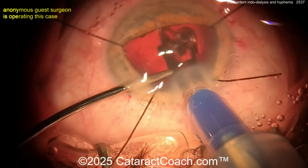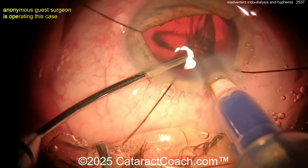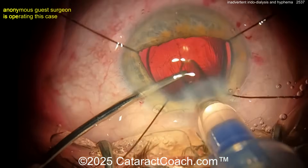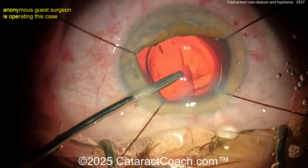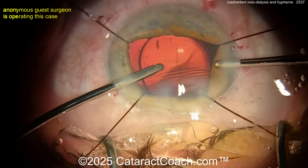Let's fast forward to the end of the case. The IOL is going in the capsular bag — a single-piece acrylic lens, a beautiful surgery. You can see a nice-looking rhexis, and you think, hey, we're done. This is going to be easy. There's the lens in — now watch carefully.